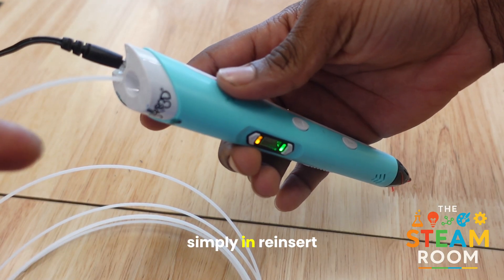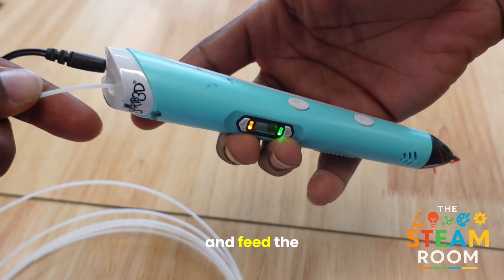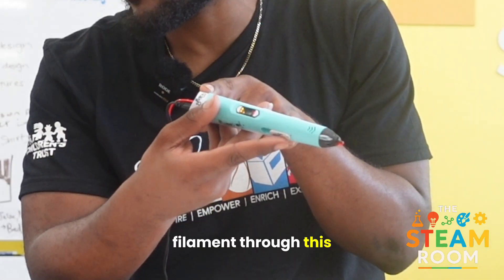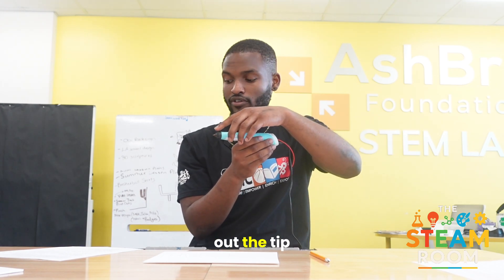Then to simply reinsert new filament, you're going to press the forward button and feed the filament through this end of the machine. The pen will pull the filament until the melted plastic starts to flow out the tip.